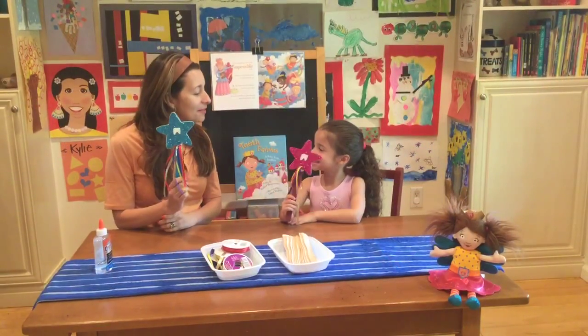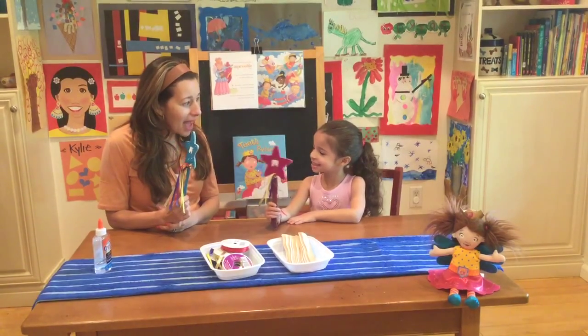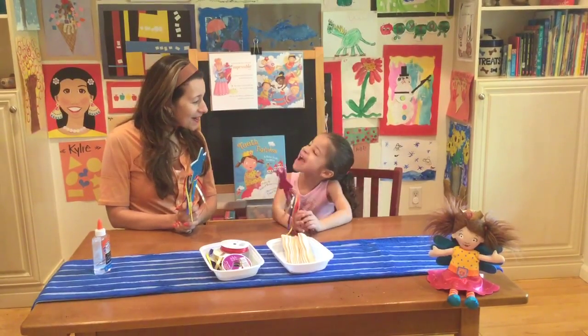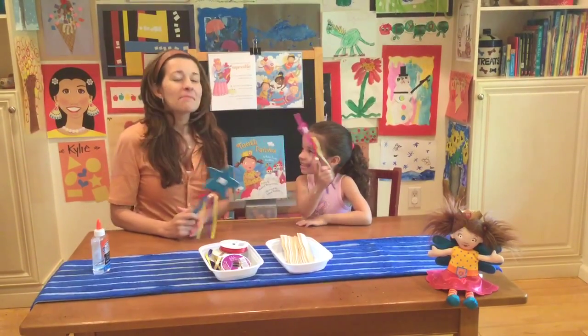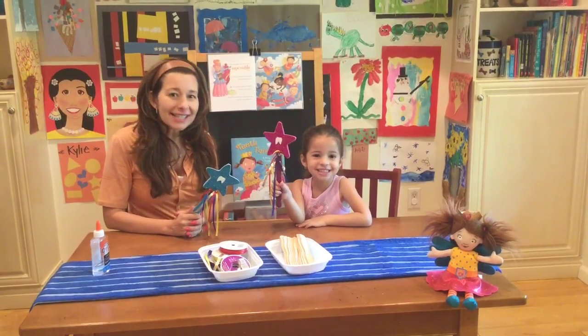Our fairy wands are finished! What do you think? Good. I love the way yours came out. Let's try and make some fairy magic with it. What kind of magic do you want yours to make? A new toy! Let's see. Very nice. Be sure to check our website, teethfairies.com, for some more ideas. Thanks for watching.